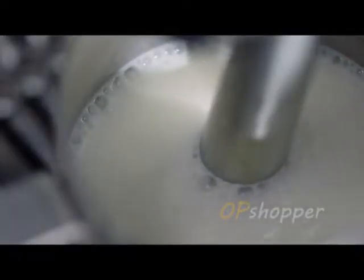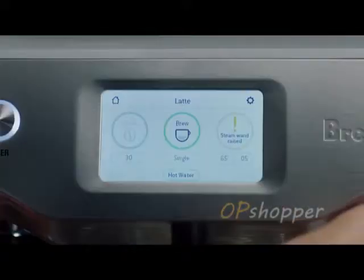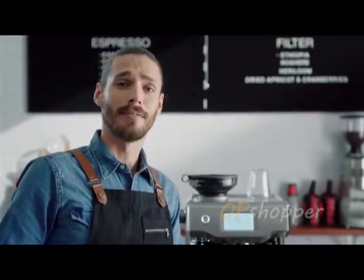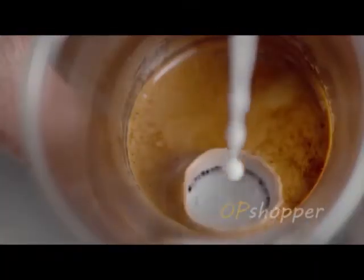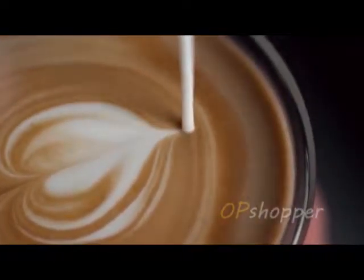Without this microfoam, milk is likely to sit as a layer on top of the espresso and lack a full body taste. And it even cleans itself. Microfoam milk entraps the oils of the espresso and creates a sweet and balanced flavour. Now that's cafe quality without compromise. This truly is the next generation of fully automatic espresso machines — the Breville Oracle Touch.